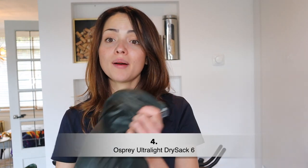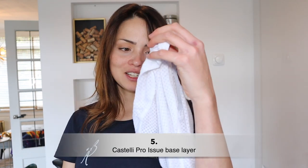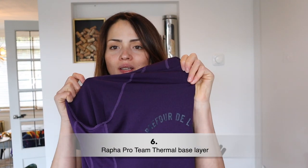Here we have the Osprey dry bag that I use to sort my casual clothes — it also adds another layer of waterproofing even though the saddle bag is already waterproof. My Castelli summer base layer — I didn't get a chance to use it on the bike because it was too cold, but I used it for sleeping. And this is the Rapha base layer, a winter base layer I actually used off the bike as a casual t-shirt for going to the supermarket or for dinner.